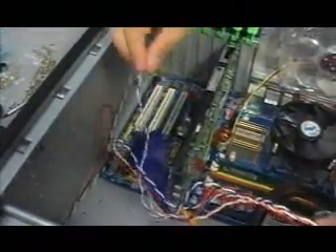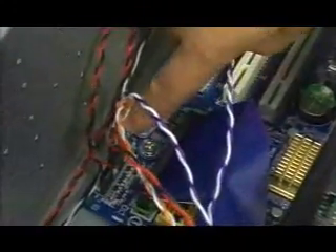Another thing is with the power LED. There's gonna be one that's bolded. There's usually three pins, and one's gonna be isolated by itself. So plug the positive end to that. It's good to go.